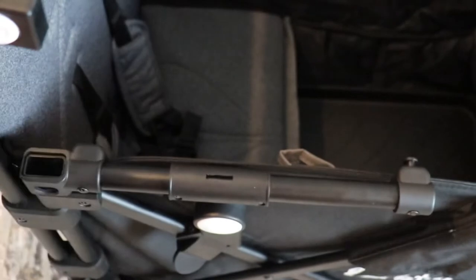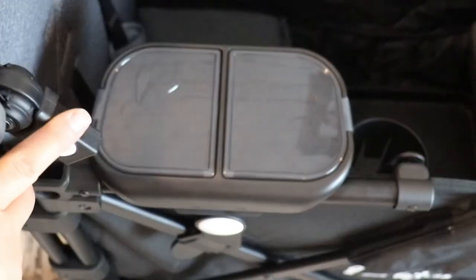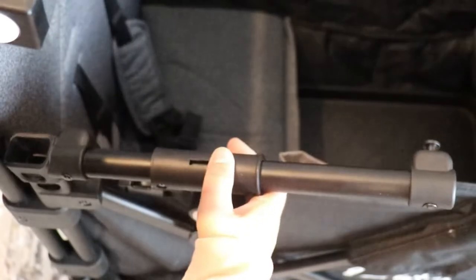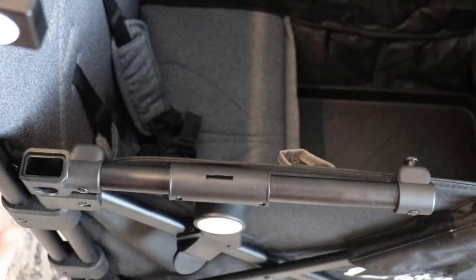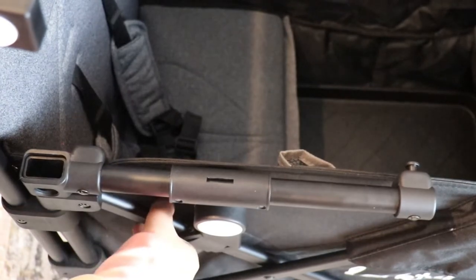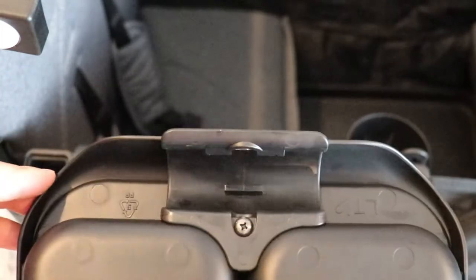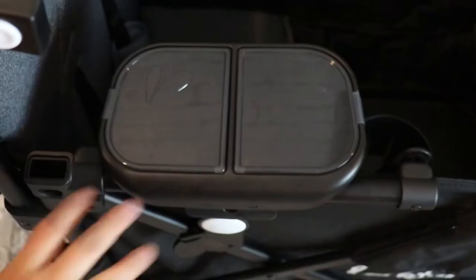The reason it is not compatible is the way that the entire snack system attaches to the wagon. There is this little square hole, and this actually slides over the area where your Larktail canopy snaps into the frame. To attach this to your Larktail Caravan, you simply slide this square hole compartment over your stroller wagon and latch the sidebar hook into place.